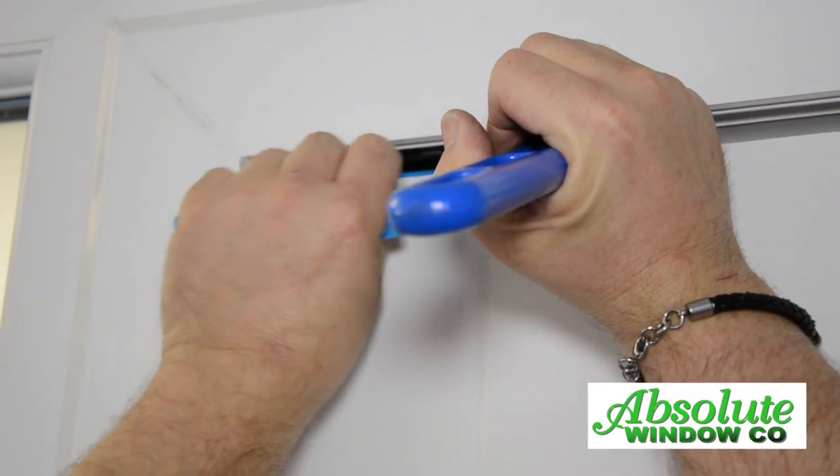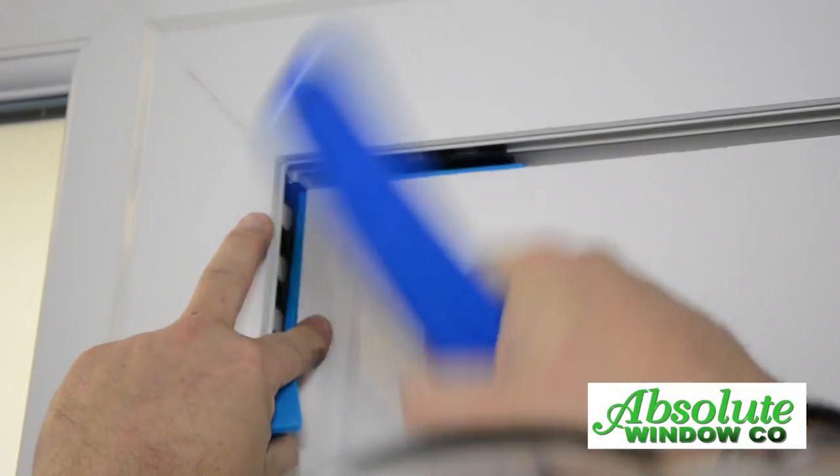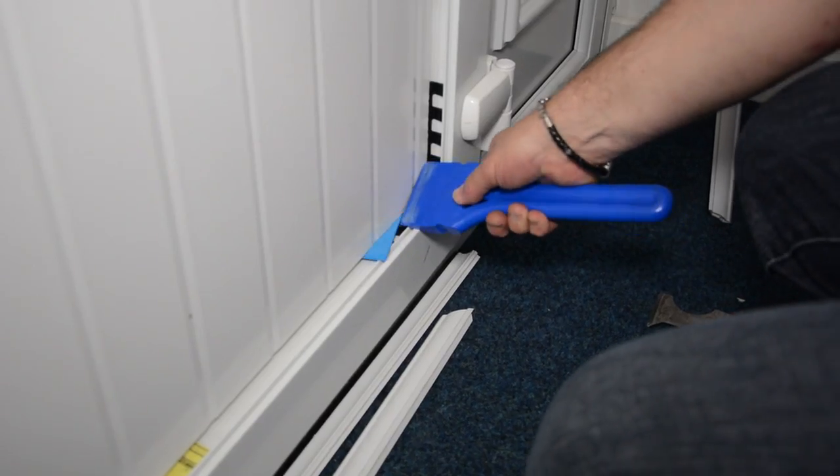Using a glazing paddle, lift the door to a square position and pack. Make sure the blue packers are now pushed back.